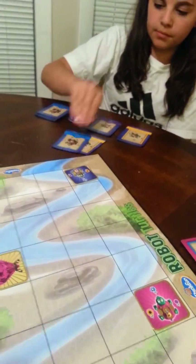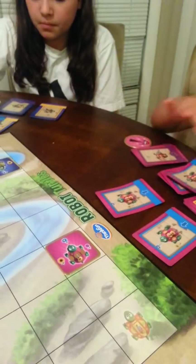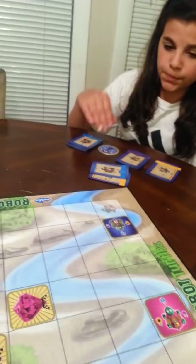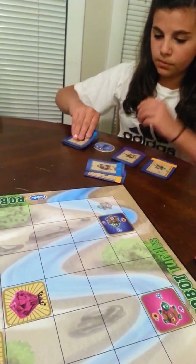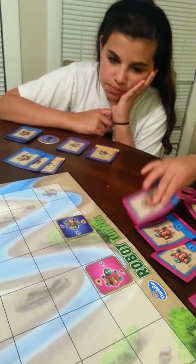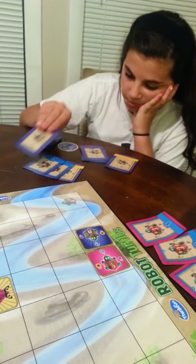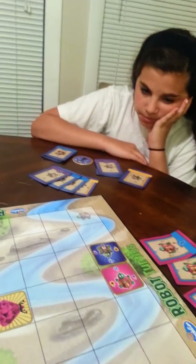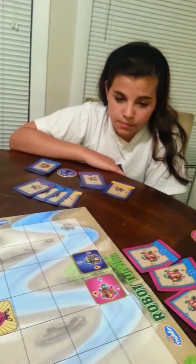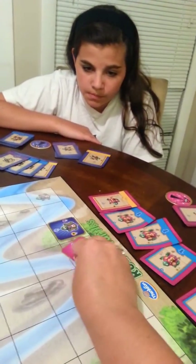Sophia puts down a blue, he moves up one. Emma puts down another blue, he moves up one. Sophia puts down another blue, he moves up one. Emma puts down a purple, so he turns towards the purple. Sophia puts down a yellow, so he turns.